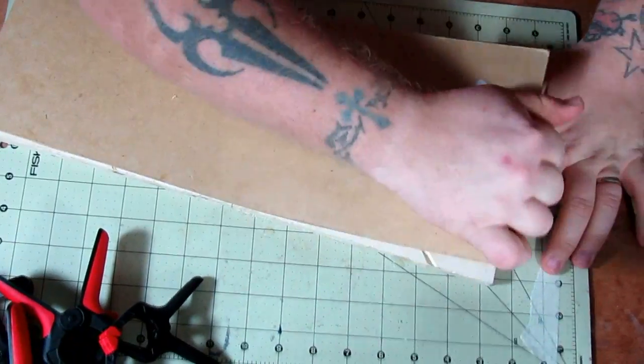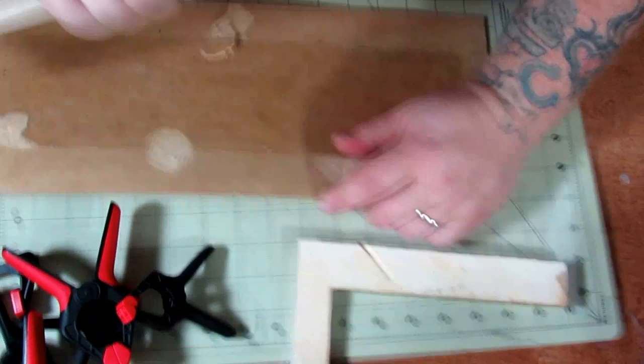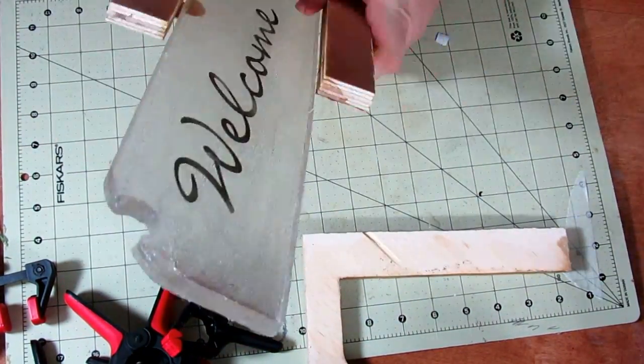Releasing it from the mold wasn't nearly as bad as we thought it might be. The residue from the petroleum jelly left some imprints on the back and the edges curled up a bit near the surface, but we decided that this could most likely be taken care of in the finishing process.